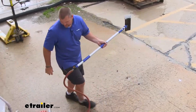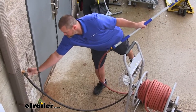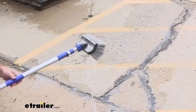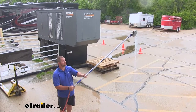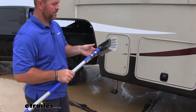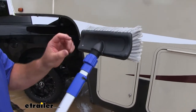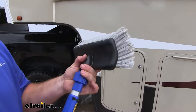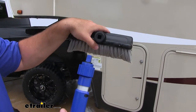We're going to turn on our water. I'll show you how much water comes out of this. You can see, even extended all the way, we're getting the same amount of pressure. This is a non-spin head — what I mean by that is, a lot of brushes when you put them on the end they're round and they tend to kind of spin. This one actually has a square head, which keeps it from spinning.